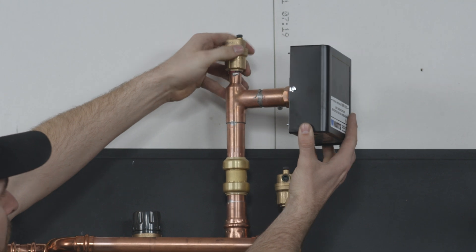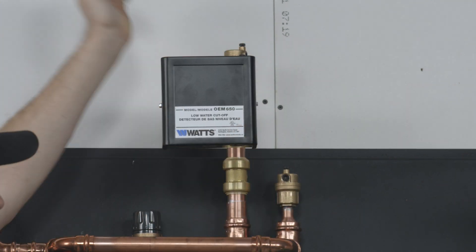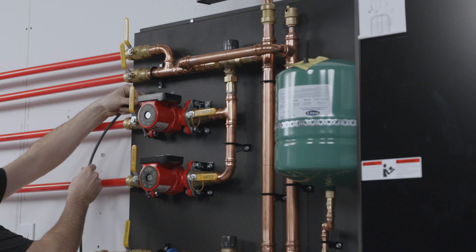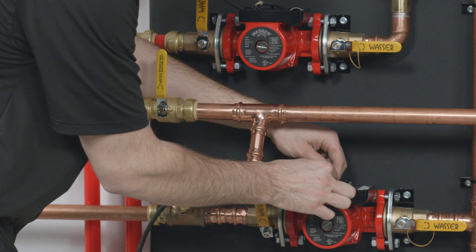Install the low-water cutoff device that was included with your package via the push-fit fitting near the top of your boiler system. Have your electrician temporarily wire the zone pumps to be plugged into an outlet.